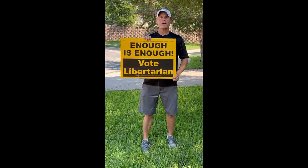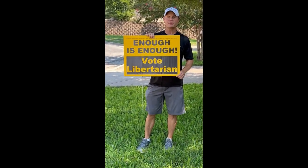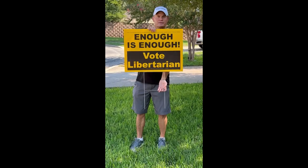Hi, I'm going to show you how to install a yard sign. This is Wes Benedict with the Libertarian Booster Pack. So this is a typical yard sign — it's got a metal stand in it called an H-stand or a step stand.